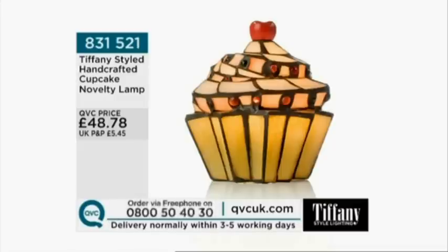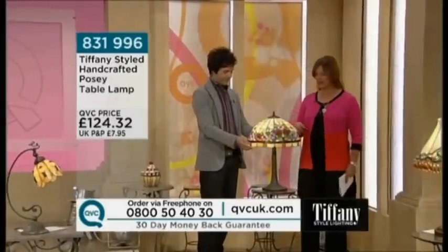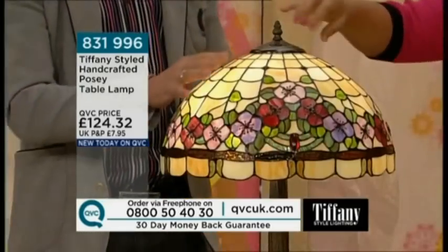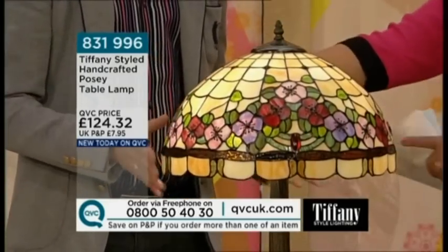Now let's get back to a touch of more traditional Tiffany. I really like this — the evenness of the top is lovely.